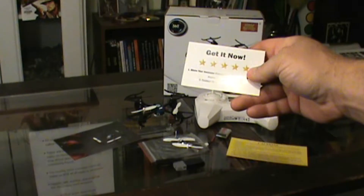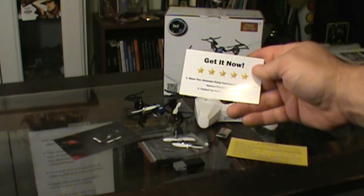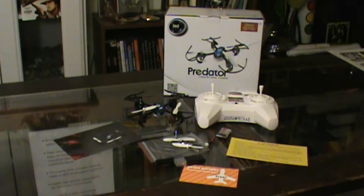Share your awesome flying experiences by writing an honest Amazon product review, then contact them and you can get a free battery. I've never tried that. That being said, I think that's the downside to this drone — it does not come with two batteries.